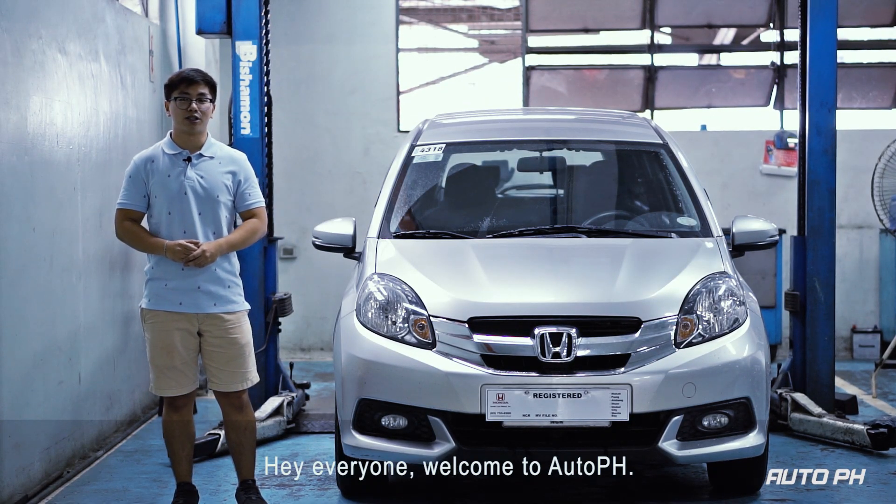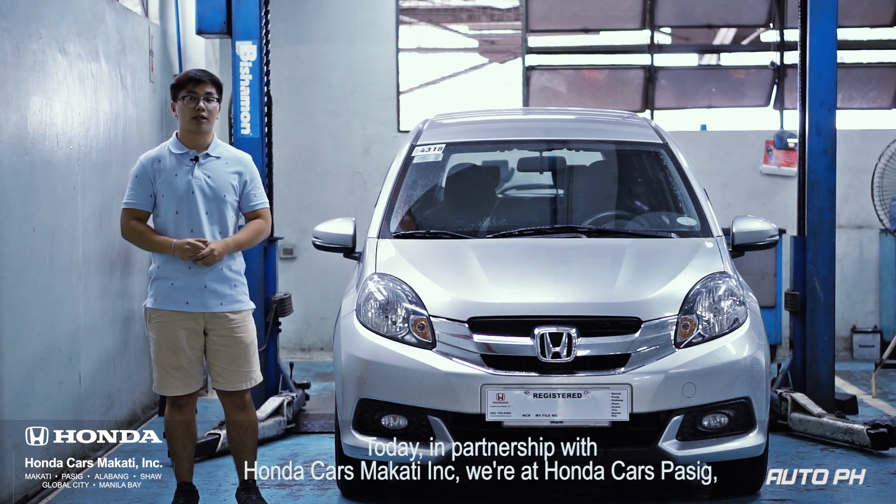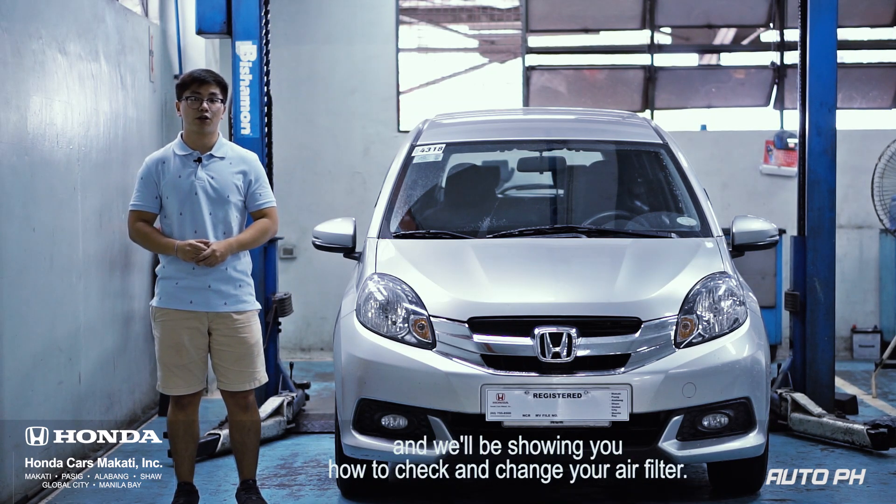Hey everyone, welcome to AutoPH. Today, in partnership with Honda Cars Makati, we're at Honda Cars Passive, and we'll be showing you how to check and change your air filter.